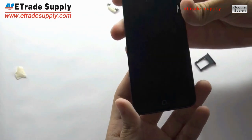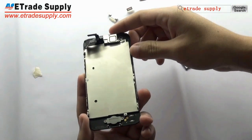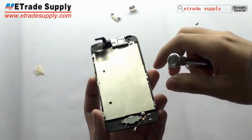Let's see the LCD and digitizer assembly. First, let's check the home button.